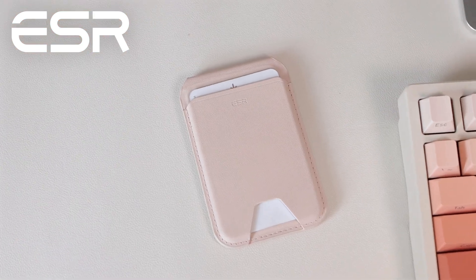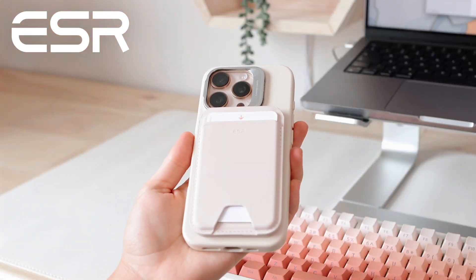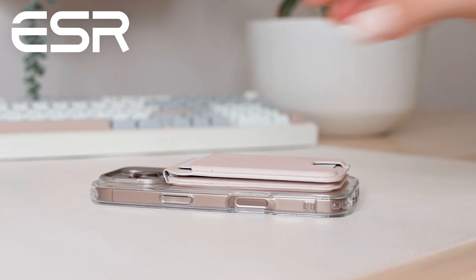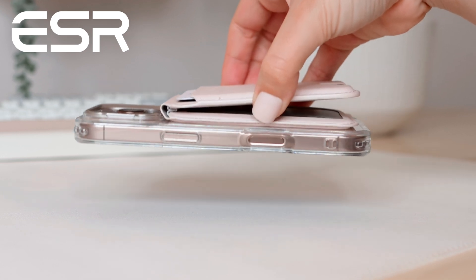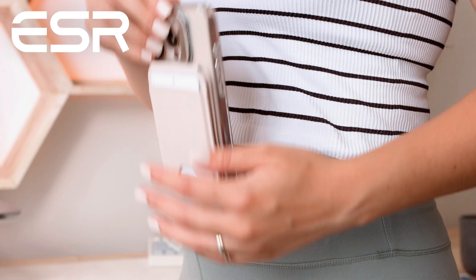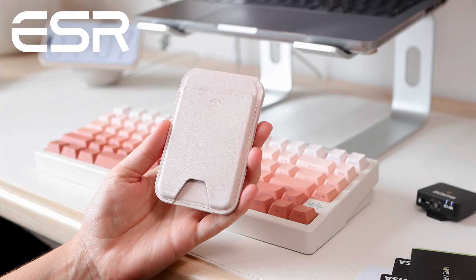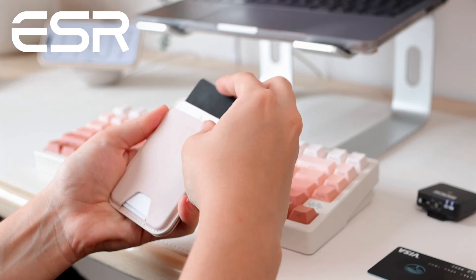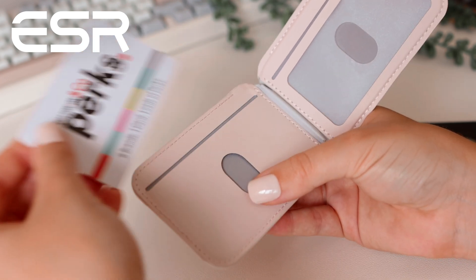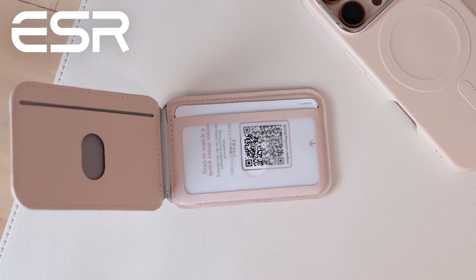I want to introduce you to a new product of theirs, which is the Aura MagSafe wallet. I've used a few MagSafe wallets in the past, and this is definitely one of the best ones out there. It's a wallet that snaps onto the back of your phone using MagSafe, and one of the features I appreciate most is just how strong the magnets are. The magnets are said to be four times stronger than on other MagSafe wallets, which really helps give you peace of mind that it's not going to pop off when you put it in a bag or take it in and out of your pocket. The Aura MagSafe wallet can hold up to five cards — three at the front and two inside. It also has cutouts that make taking your cards out really easy, and a clear window on the inside that can be used to store an ID.